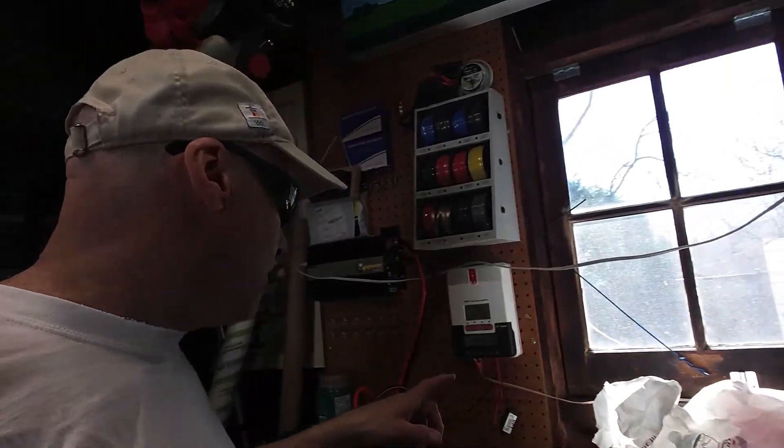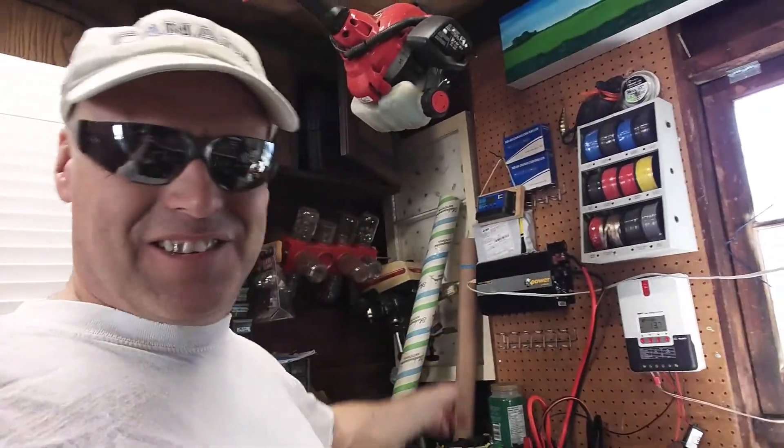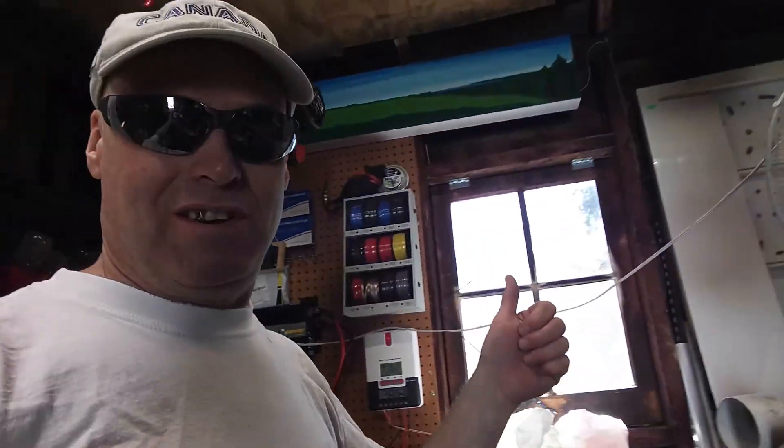This fan's been going for about five minutes. It's not using as much energy as what's being put in by the solar panel. That's good. I like that.